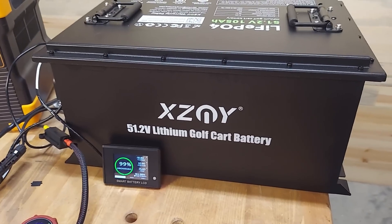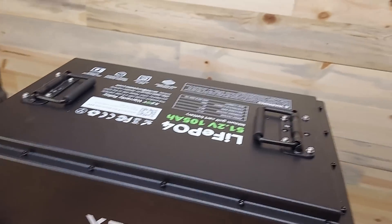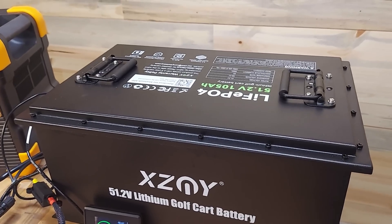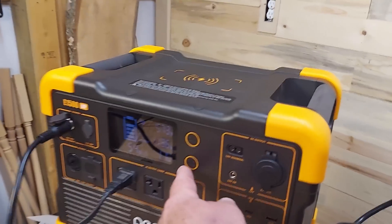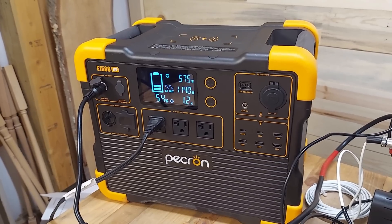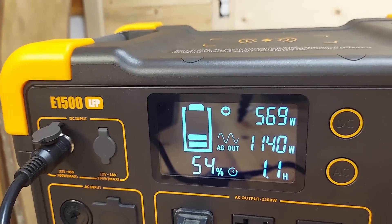This is the XCNY 48-volt golf cart battery. It actually has a built-in fire suppression system. It is a steel battery — all steel — and it's vibration resistant with 2.0mm steel plate thickness. It's IP67 rated and comes with a 1000-watt charger. We're still running here, we've dropped down to 54 percent but still going. We've definitely outrun the Opus Mega One at this draw rate. The fans on the Pekron are running but they're not real loud. Output is at 1140 watts.